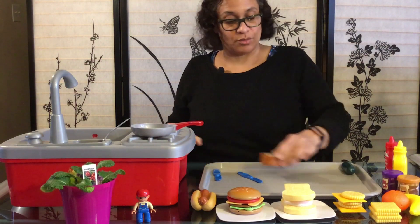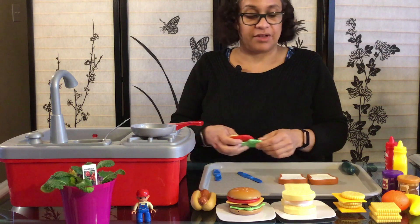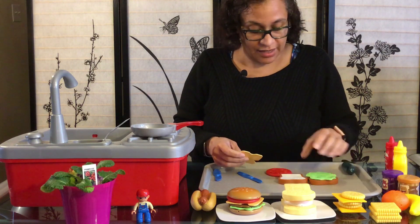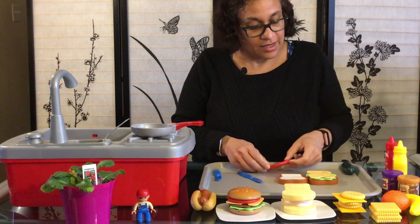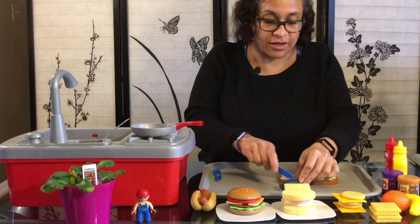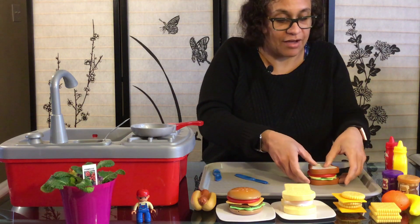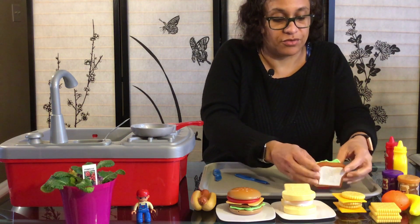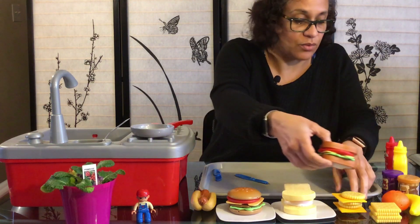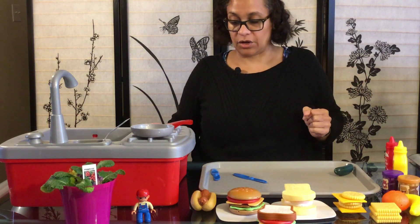Last but not least, we have ourselves some wheat bread and we are going to make a vegetable sandwich — actually my personal favorite. We put lettuce, a slice of cheese, a slice of tomato, and we have a cucumber we can cut up into pieces and put on top. We have our sandwich — beautiful! Boys and girls, we have ourselves a variety of sandwiches today. Now what are we going to do? We are going to learn...